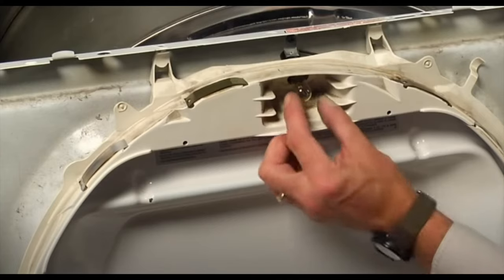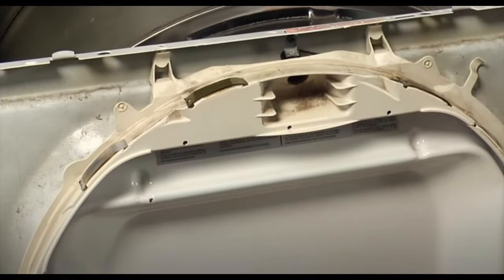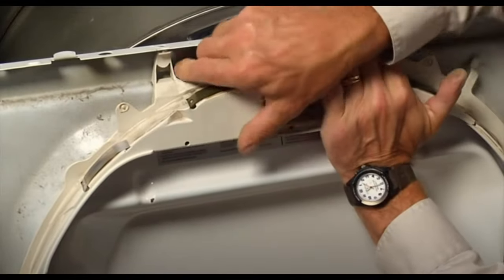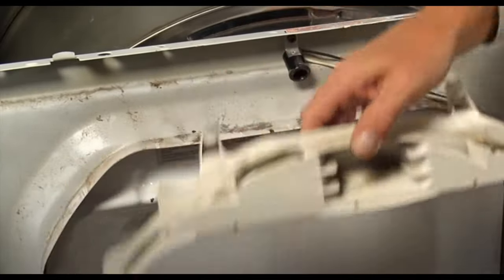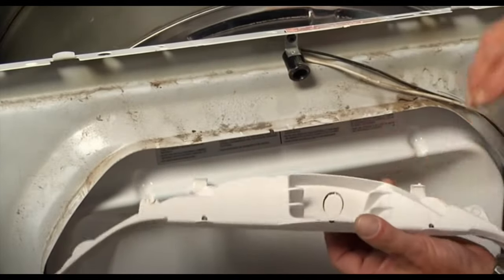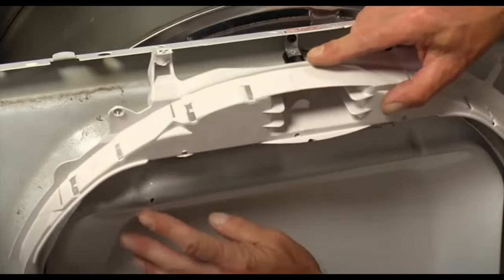Another possible problem for a squeaky dryer is a faulty drum glide bearing. This would make a squeaking or rubbing sound at the front of the dryer. This is the part that makes the drum glide smoothly when rotating against the front seal. Check to see if the glide bearings have been worn down — even the smallest sign of wear may be enough to replace the part. The front seal should also be replaced at this time, as it may have been damaged by the faulty drum glide bearings.